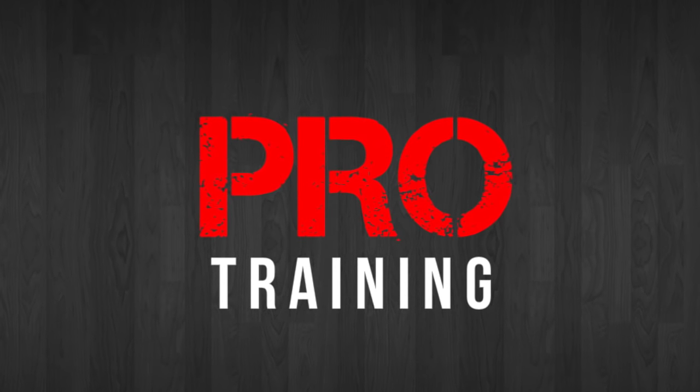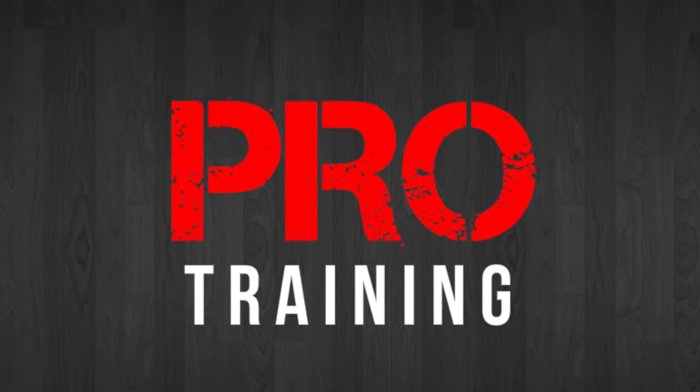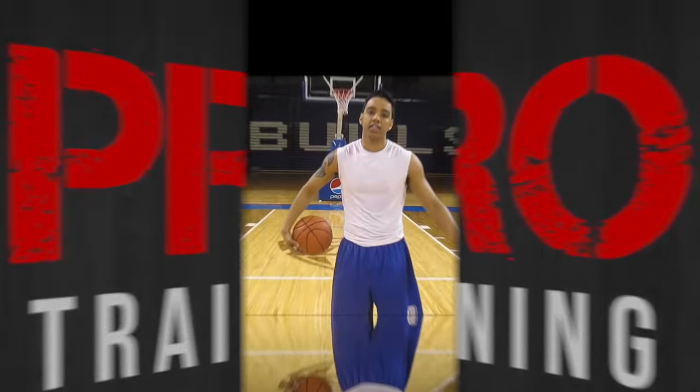Pro Training, taking your game to the next level one YouTube video at a time. What's up guys, Tony Watson here from Pro Training.